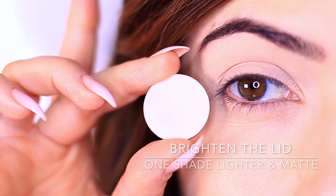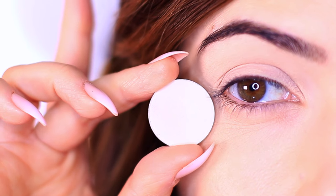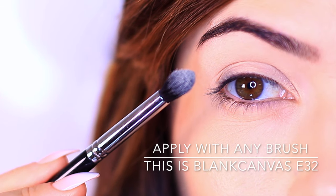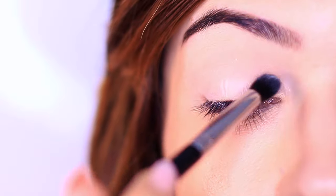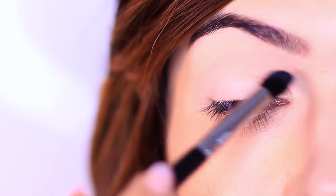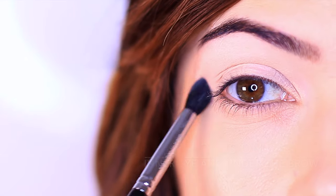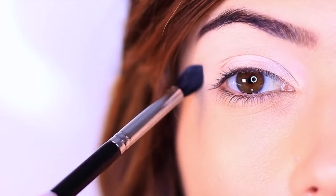For our first eyeshadow, we want to pick a shade that's at least one shade lighter than your skin tone — customize this to work for you. Using a medium fluffy brush, create a wash of color all over the lid. The eyeshadow should be very matte — this is going to brighten and shape the eyes, and it's also going to set that primer in place, creating a silky smooth layer so that any eyeshadow going over the top will glide. Focus especially on the inner corner and underneath the brow for the most brightness.